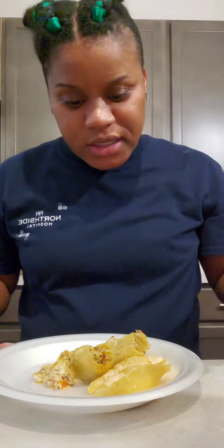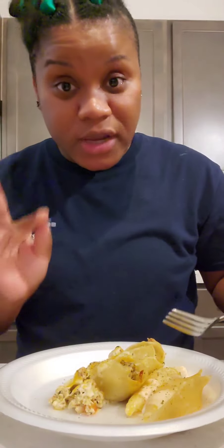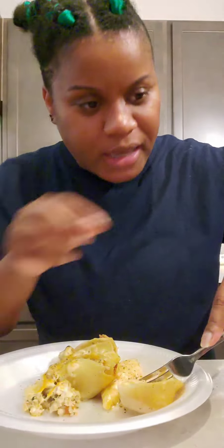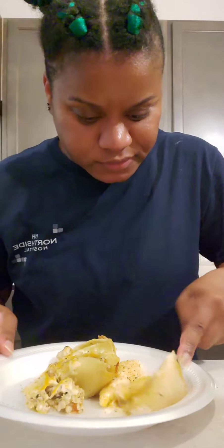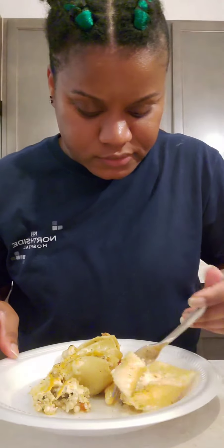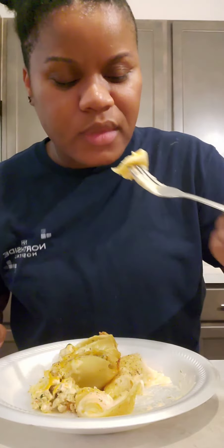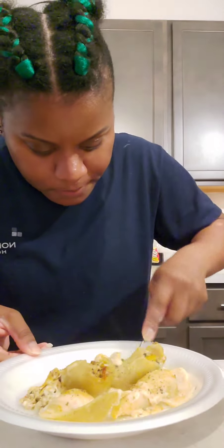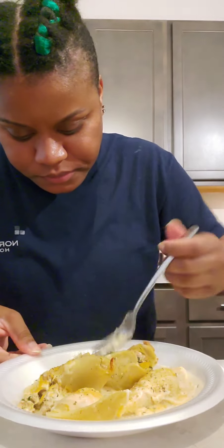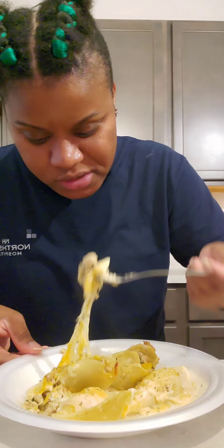Everything is done. I have my cheese shells here and my meat shells here, so I'm going to show each of them. I sprinkled them with a little bit of oregano. And then the meat one — oh my gosh, bell peppers, onions, spinach...